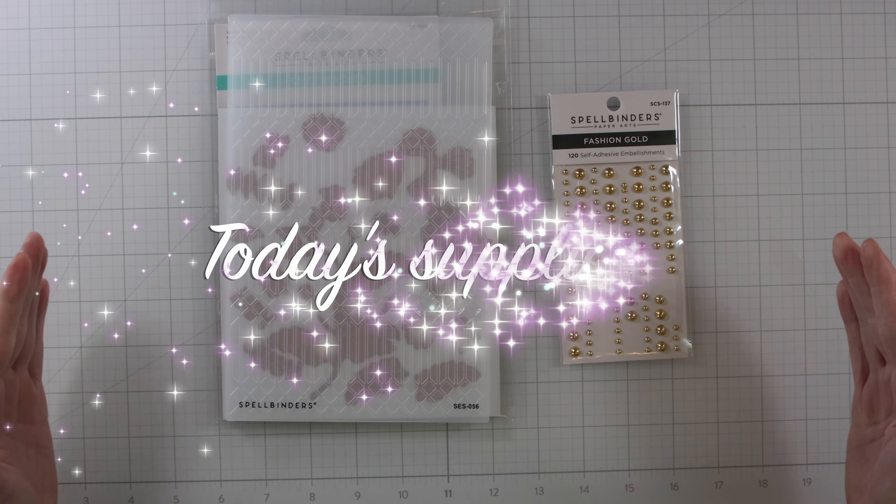There we go — now check this out. Look at that, isn't that awesome? Now we're going to score the other half, getting out my trusty bone folder and scoring it down. That looks good. Look how cool that looks — I love the columns and the lines and the diamonds. I thought this fit well with adding a flower. It kind of reminded me of a trellis in the garden.